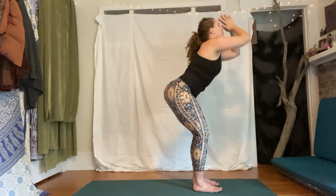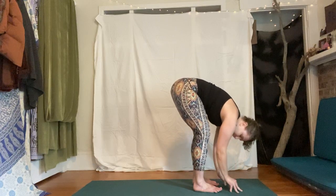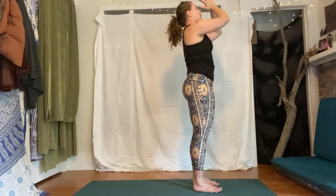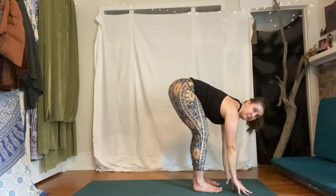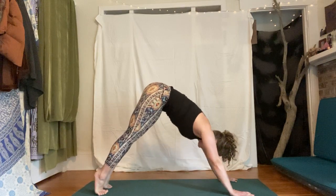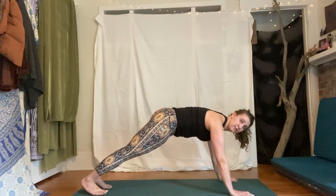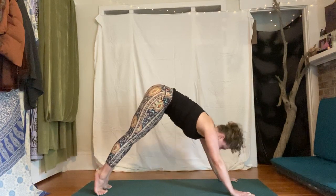Exhale hands to heart center. One more — inhale arms rise, exhale fold, inhale halfway lift. We're going to add on: exhale, plant your hands, step your feet back to downward dog. Let's go into some plank work to fire up our core and shoulders. Inhale to high plank — hips stay in line with shoulders, strong hands, fingers pressed down, strong shoulders — then exhale, draw the belly button in and back as you come back to downward dog. Flow: inhale high plank, exhale pull back, a couple more rounds.